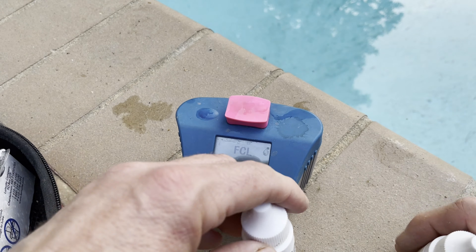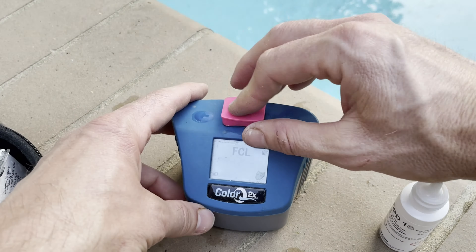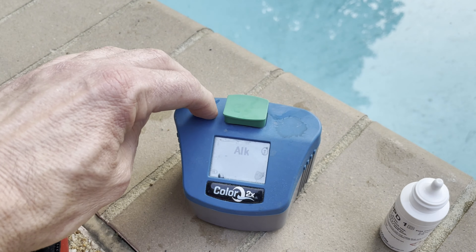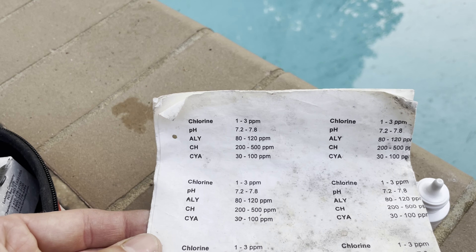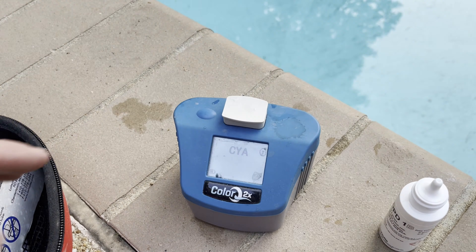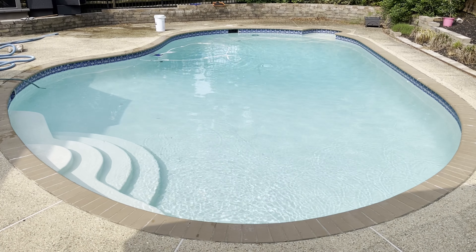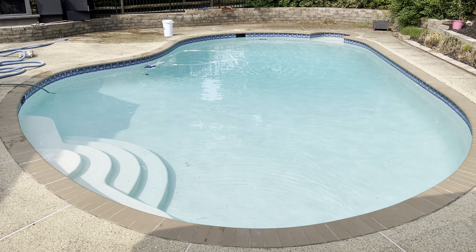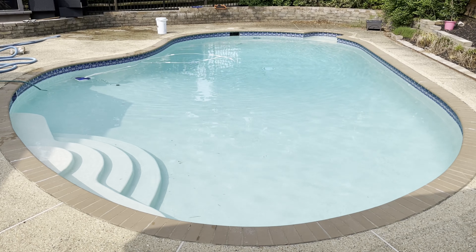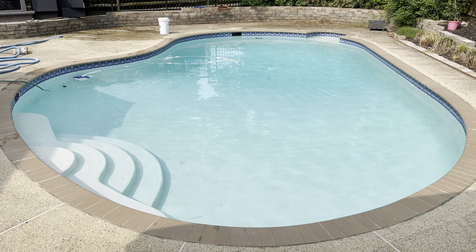The next day I go back and recheck the chemicals. Chlorine is a little higher because I shocked it pretty hard. pH is slightly high but in acceptable range. Alkalinity looks good, within 80 to 120. I added some calcium hardness and it's back in range. Cyanuric acid was a little low but within range. Within about two days of adding clarifier and plenty of shock, the pool was actually pretty blue and clear — this is how I open the pool and get it running each spring.